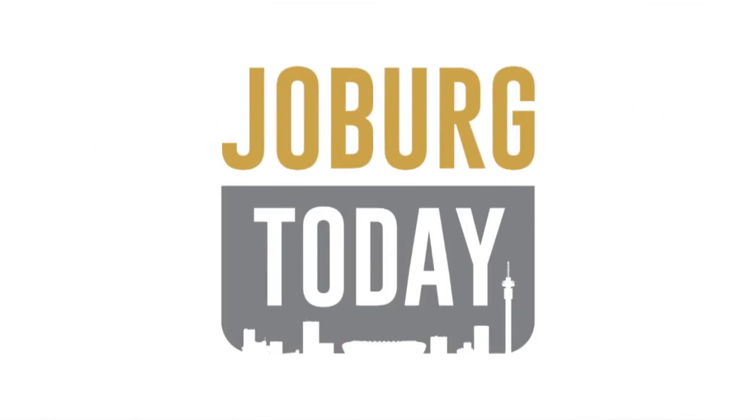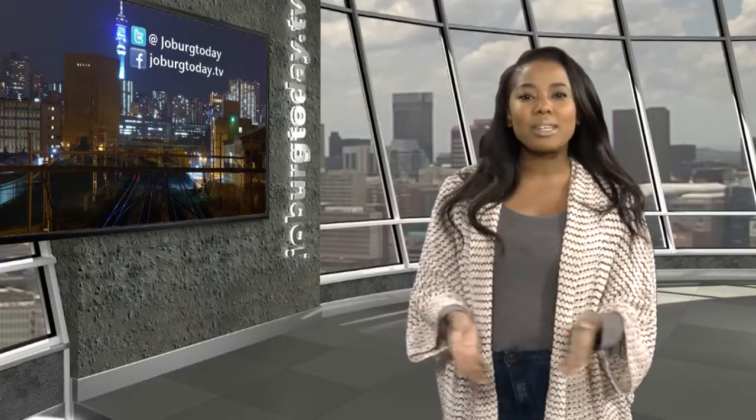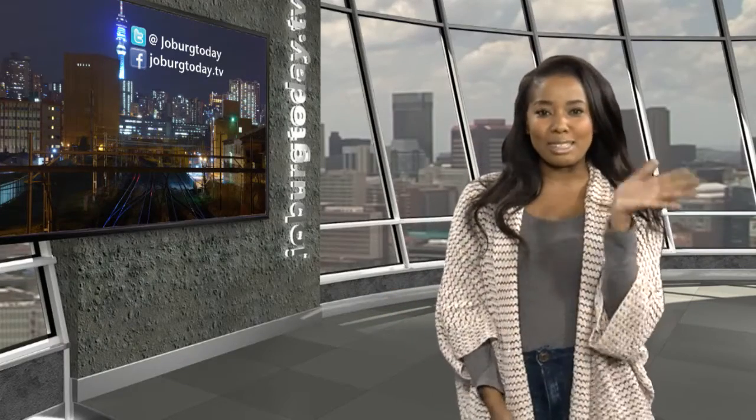What's up, what's up? My name is Christopher Jafta and you are watching Joburg Today. That's all for today. For more on the city, do check out our playlist. From myself, Dumin Klapo and the Joburg Today crew, it's goodbye.